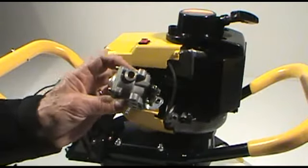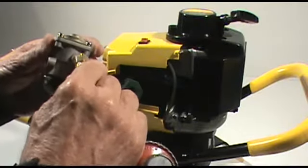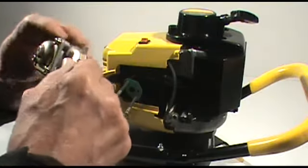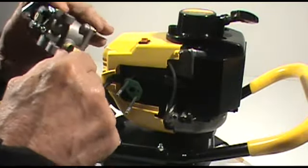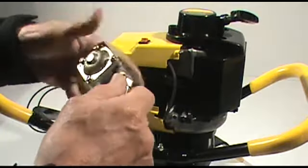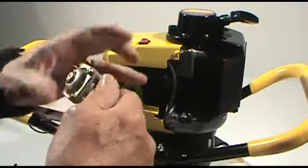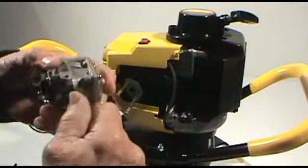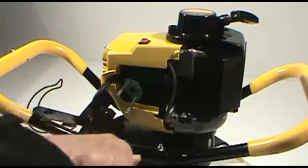Now that we've got the new carburetor to mount back on the engine, we're going to want to mount the fuel delivery system. All you want to do is start the threads in the carburetor and turn the carburetor clockwise onto the fuel delivery system. Again, use the crescent wrench.